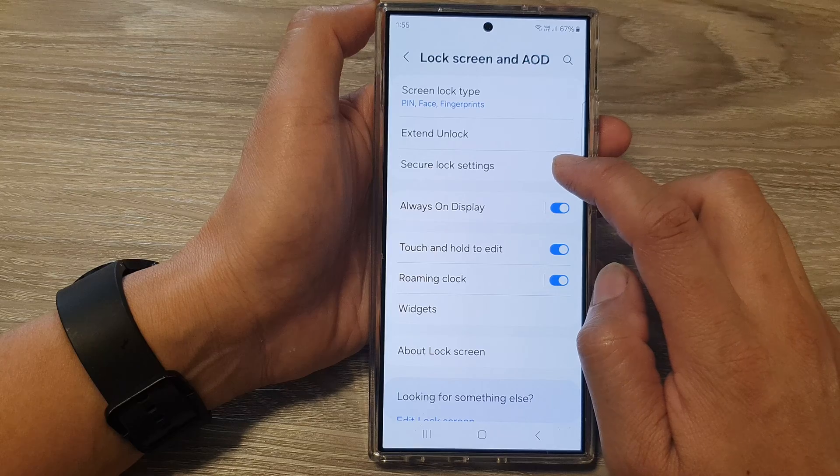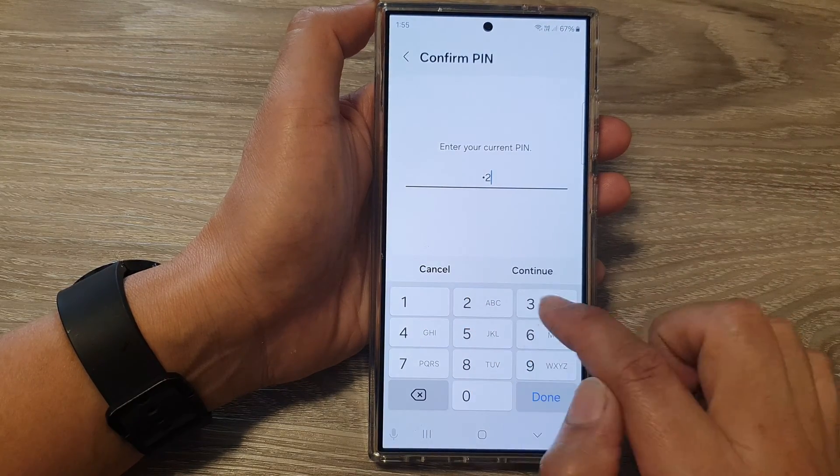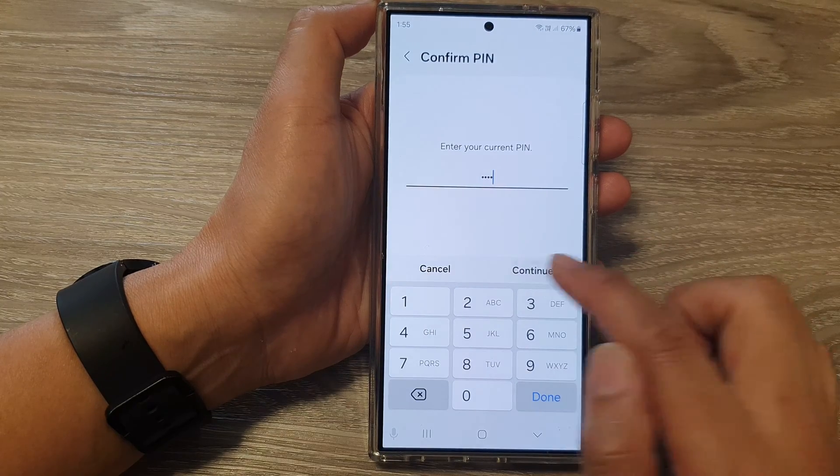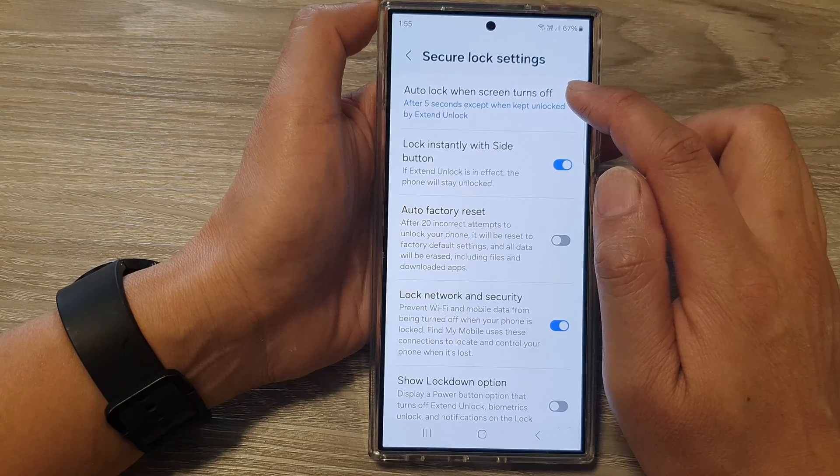Next, tap on Secure Lock Settings, then put in the current screen PIN or password, then tap on Continue. Next, tap on Auto Lock When Screen Turns Off.